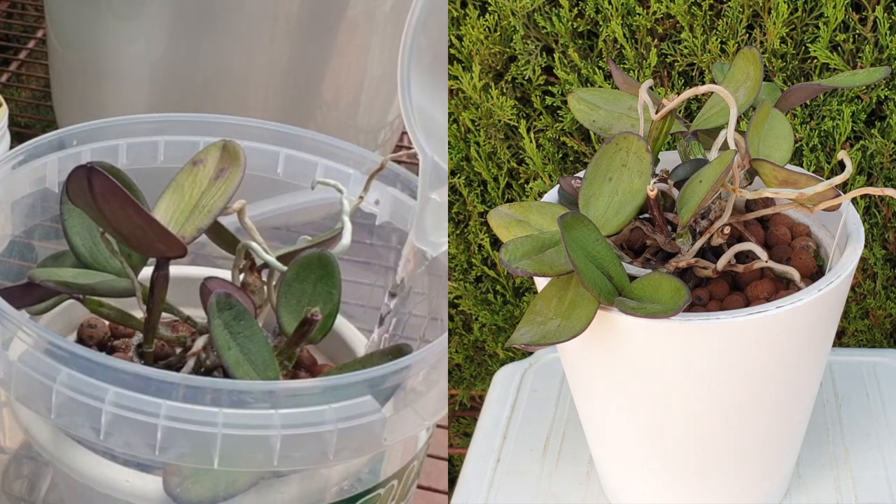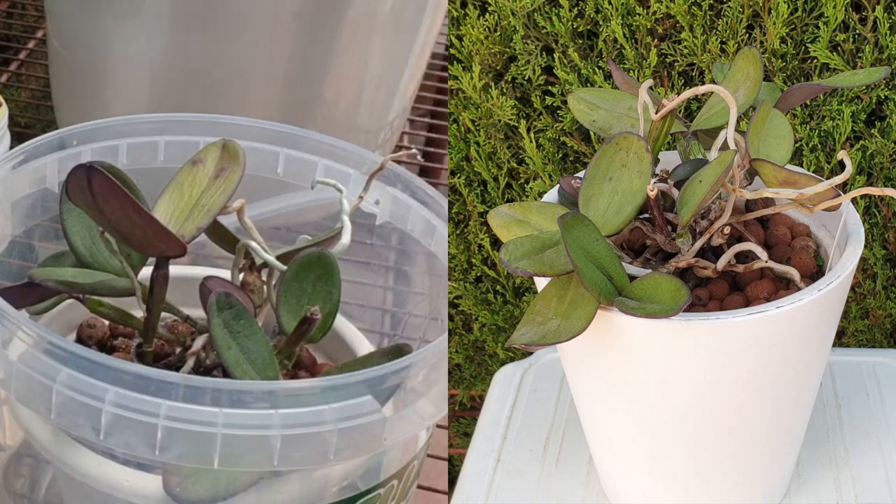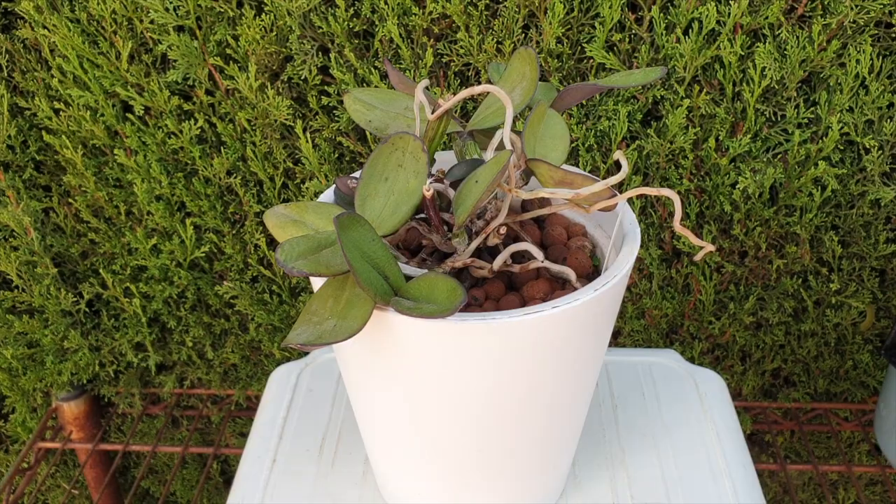That is why this intro is so long — I needed to explain all that to you just to make sure that you are interested in this video. Join me for the journey; it's going to be interesting. Unless everything goes according to plan, and then it's going to be a great video either way. Thank you for being here. Let's start.